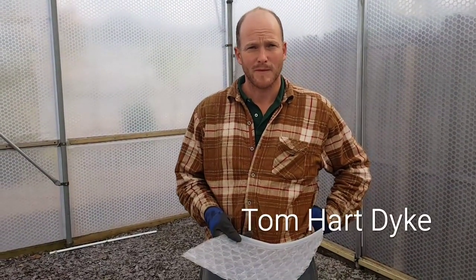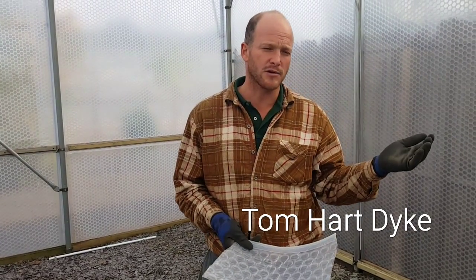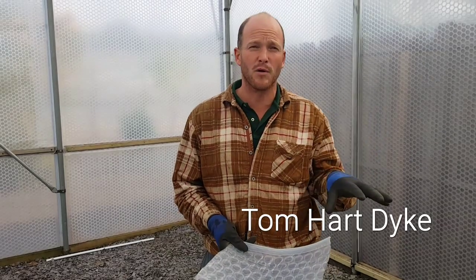So Tom, what are you going to be using your twin-skinned Cader Greenhouse for? This is going to be for our orchid house. We've never had an orchid house before and it means that we complete our range of climatic zones — cactus house, temperate house, warm temperate, and now the orchid house.